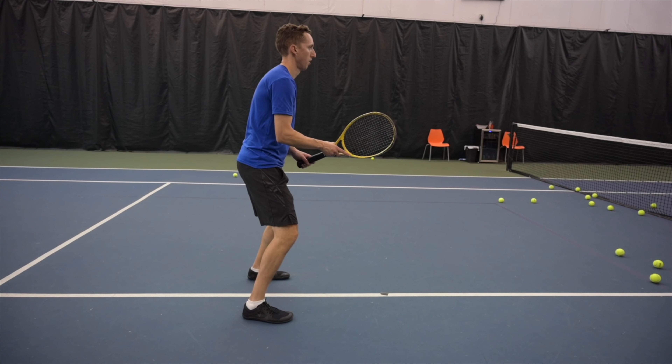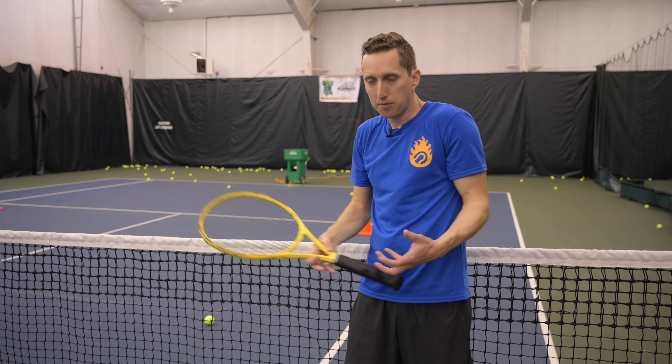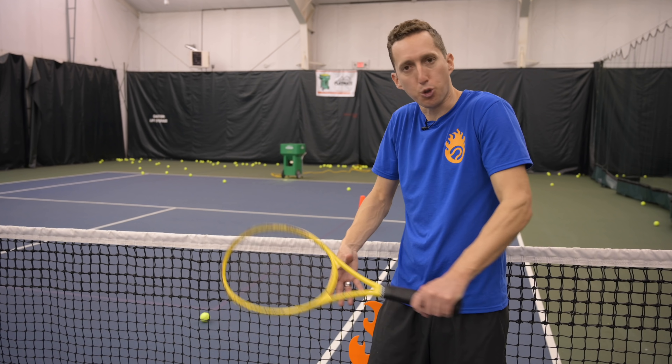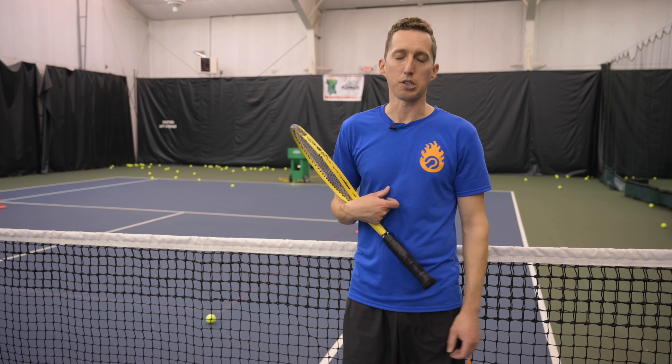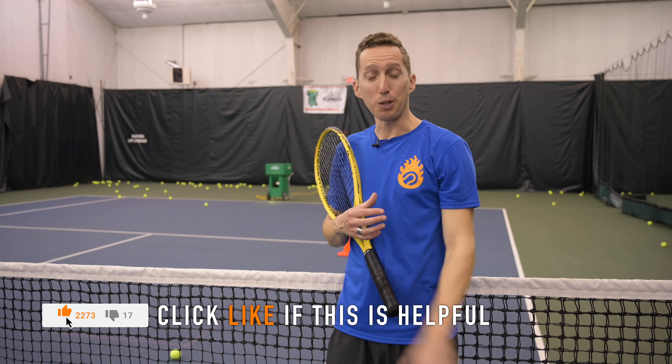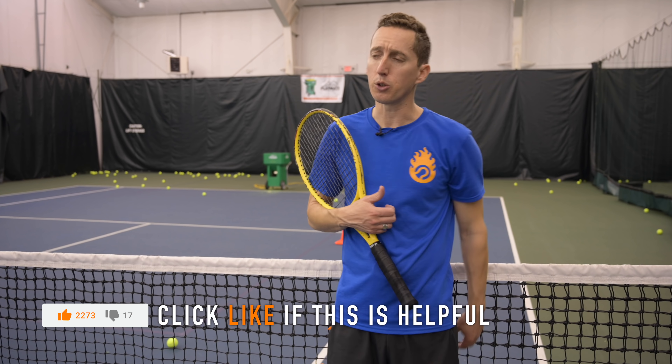I'm not moving or running much right now because of my foot, but receiving that type of ball, reading it, tracking it into the strings, and keeping it nice and deep is a really critical skill. If you're enjoying getting an inside look at my training session, do me a favor and click the like button, especially if you're getting some ideas you can take home.